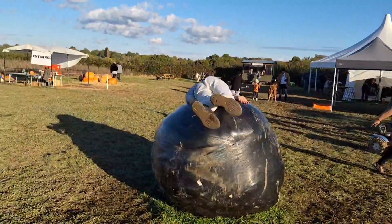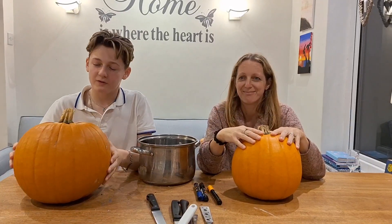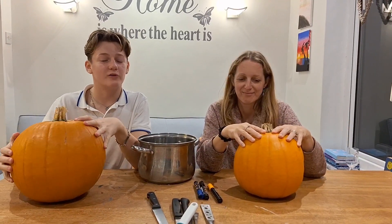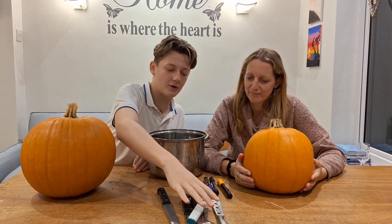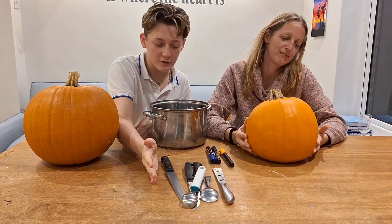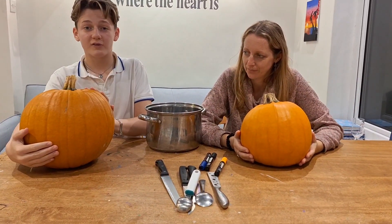Alright, we are back from the pumpkin farm with our pumpkins. I had a great time, it was really fun, but let's start the challenge. So we've got our pumpkins — I am going against Mum. We're going to see who can carve the best pumpkin, and you guys are going to rate who's best in the comments below. Right here we've got a variety of tools and pens to draw our pumpkin faces. Let's start the challenge.